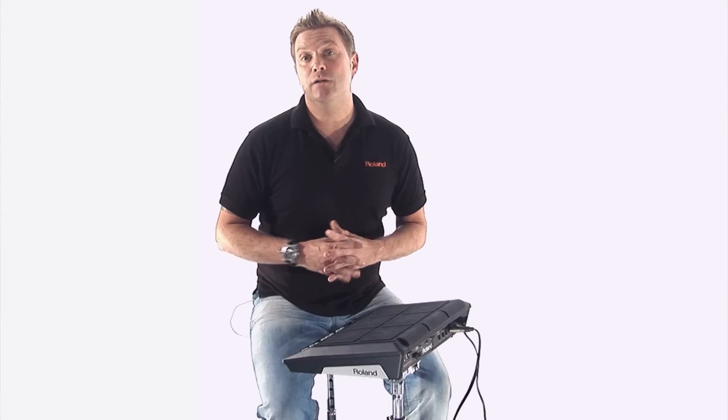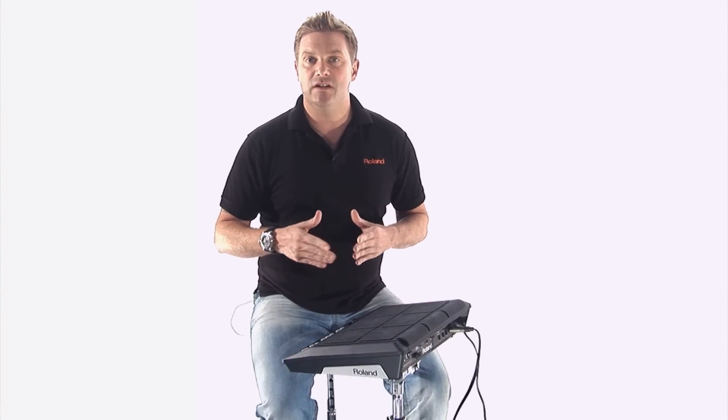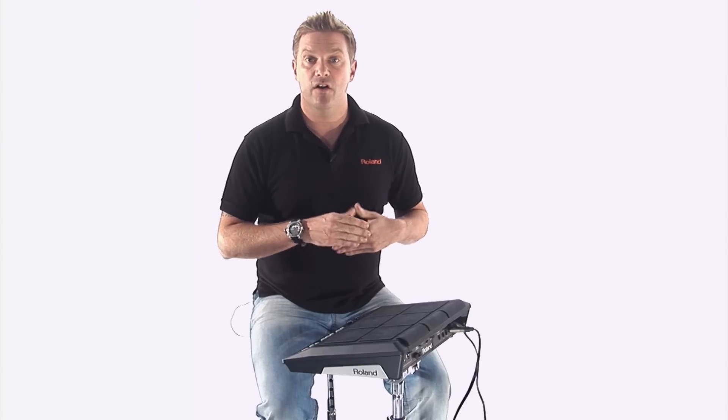The SPD-SX is so powerful as a performance tool or even a practice tool. What I'm going to do is give you a quick left-to-right demonstration of what all the buttons do.